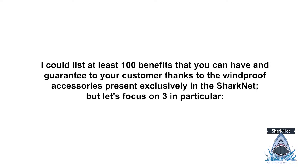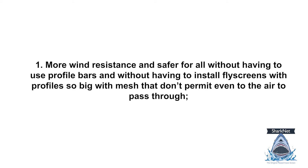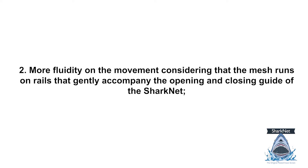Here are the benefits for you and your customers that you can obtain thanks to the Windproof accessory. There are at least 100 benefits, but let's focus on three in particular. First: more wind resistance and safer for all, without having to use profile bars and without having to install flyscreens with profiles so big that the mesh doesn't even let air through. Second: more fluidity in movement, as the mesh runs on rails that gently accompany the opening and closing guide of the Sharknet.